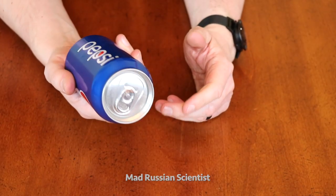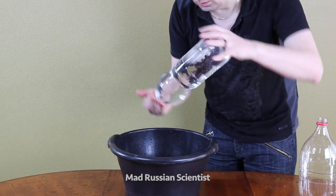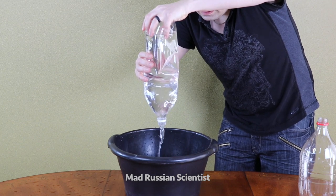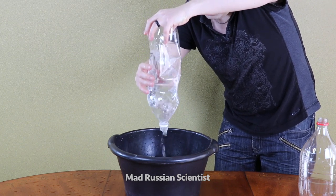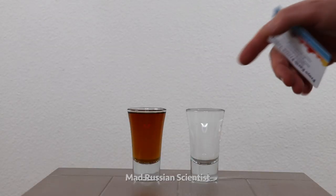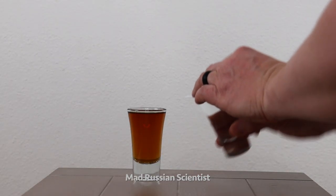So to diffuse the coke — actually it's Pepsi — let's put out this water and we'll do the same movement. Look at that. Actually, it didn't work. Now I'm going to set this glass of water on top of the Cognac. Right, let's do that.